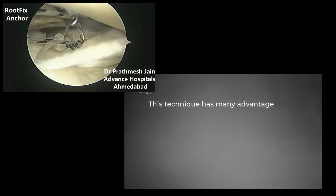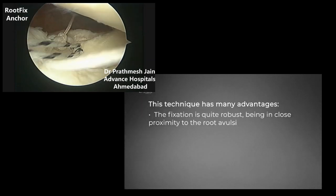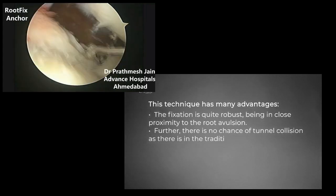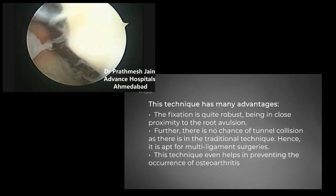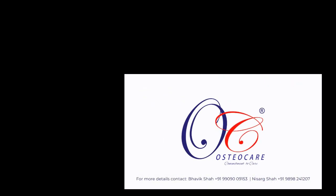This technique has many advantages. The fixation is quite robust, being in close proximity to the root avulsion. Further, there is no chance of tunnel collision as there is in the traditional technique, making it apt for multi-ligament surgeries. This technique also helps in preventing the occurrence of osteoarthritis in patients.